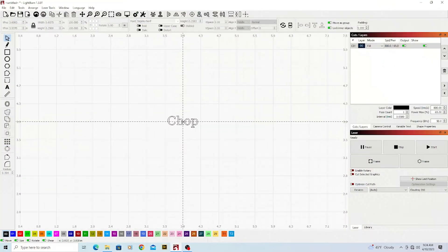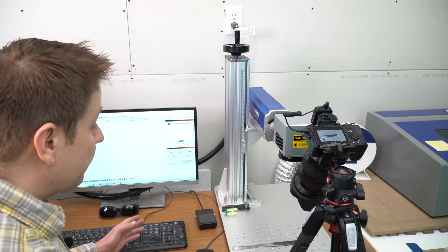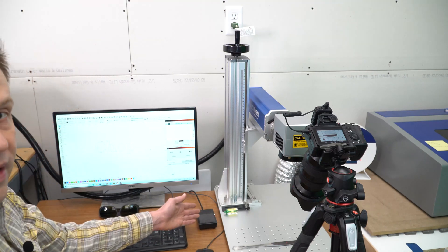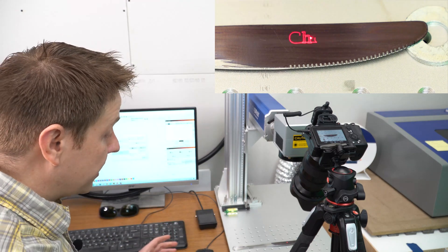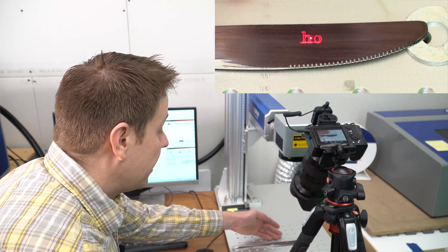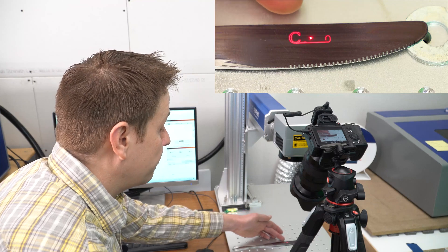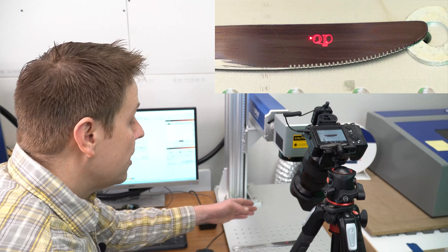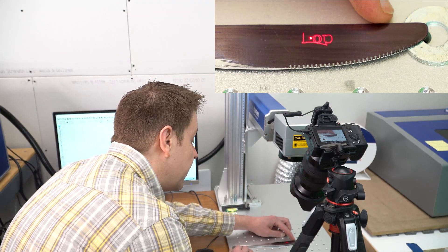I'll move into LightBurn and — quite fitting for a butter knife — I typed in the simple word 'chop.' Everything looks good. I have a foot pedal used for production setup. When I press it once it will frame my project, and we'll see it's actually spelling out the word 'chop.' This is one of the cool things about a fiber laser: you can set it up to frame the actual graphic — not just a box outline — so you can make those last-minute adjustments on your work piece.